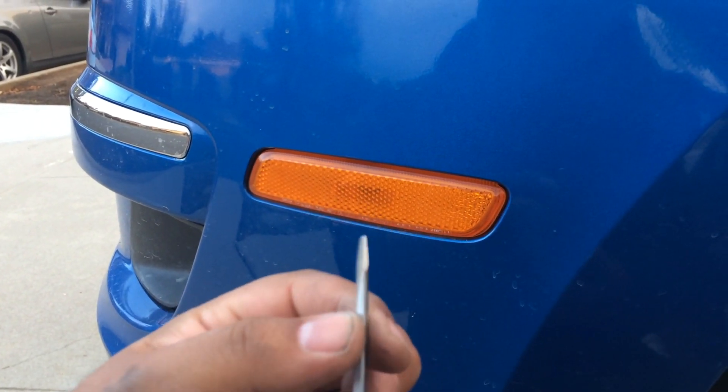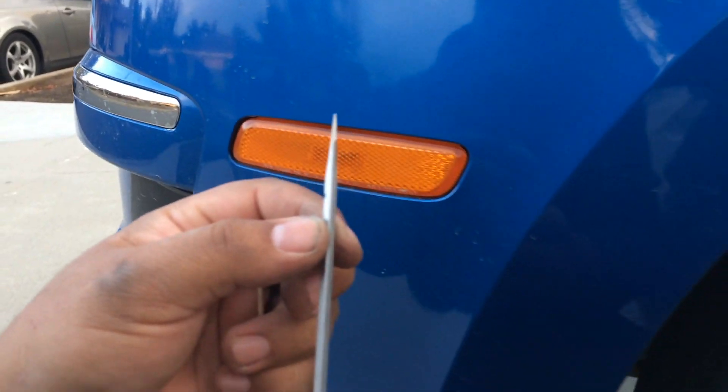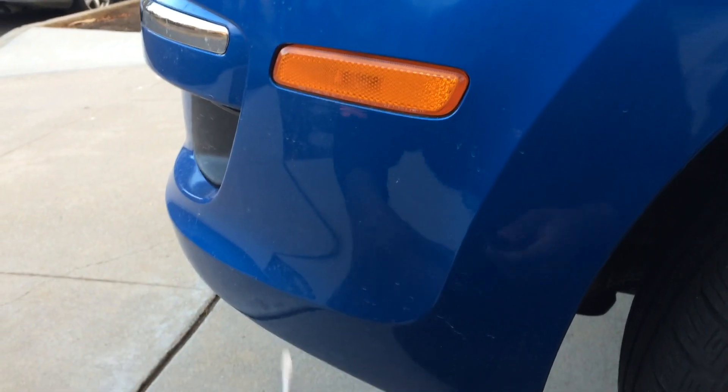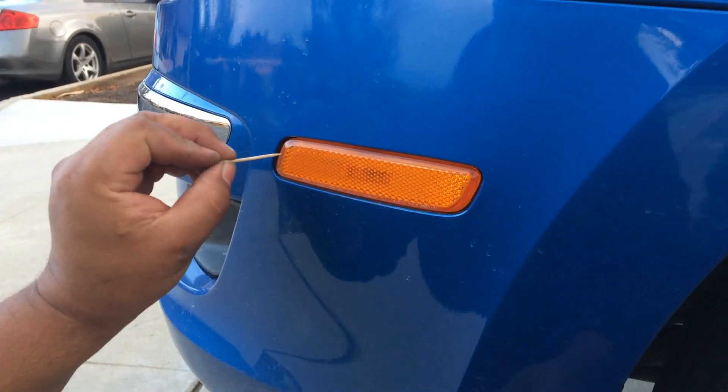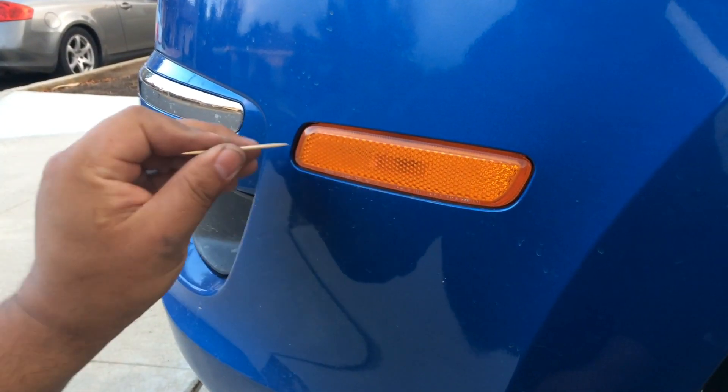So you can either wrap your screwdriver — get a tiny little screwdriver and wrap it with electrical tape — or I'm going to use this toothpick. You could use a tongue depressor or popsicle stick. This is basically being used so I don't scratch the paint.